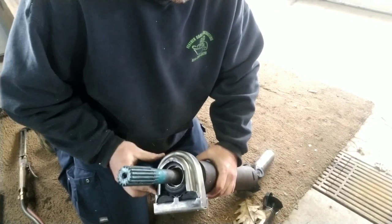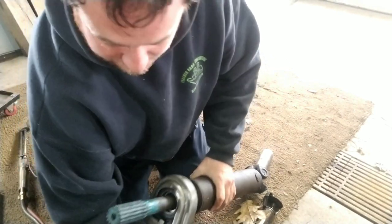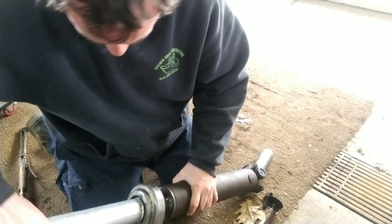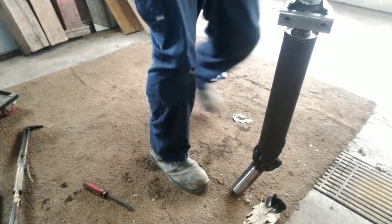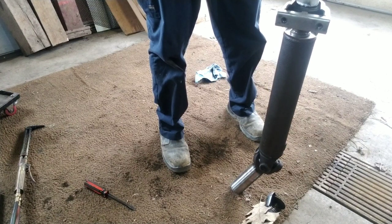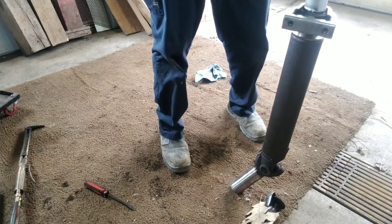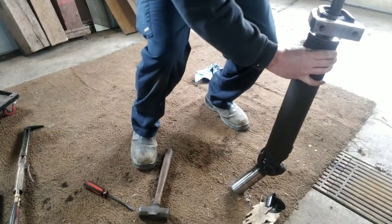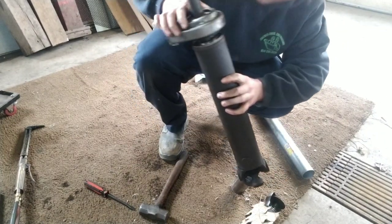So it goes just like that, and I'm going to work on bumping this bearing on here. Like I said, I took the race from the old bearing so you can use it as a driver — something like that — and just drive it on.